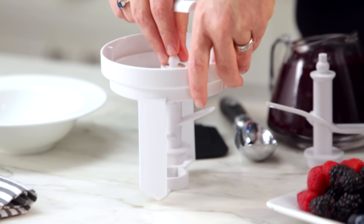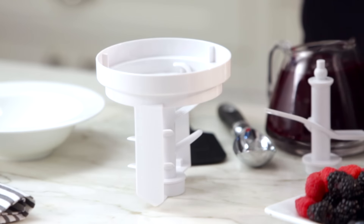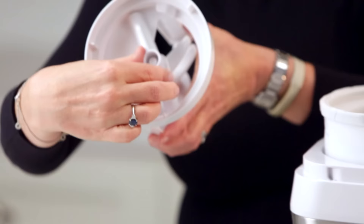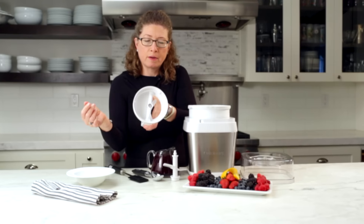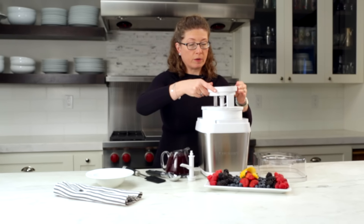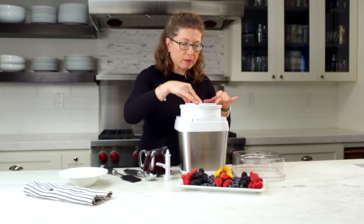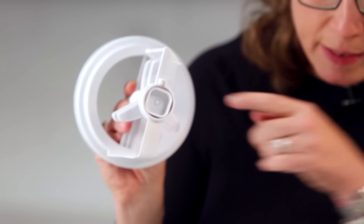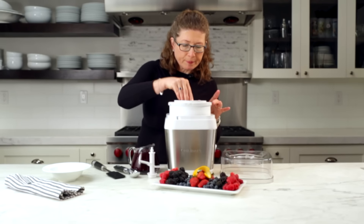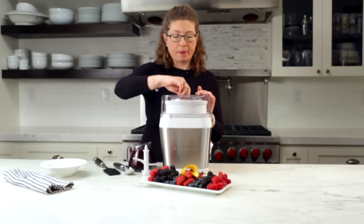You just put it in like so, and then you're going to take this bar, push it down, and then actually turn it to lock it into place like so. That's your paddle. You're going to put the paddle inside the unit like so until it mounts. There's a little square on the bottom and there's a square on the bottom of the bowl — make sure you have that lined up properly. Then you would just put your lid on and you'd be ready to start making your ice cream.